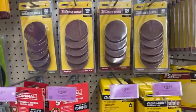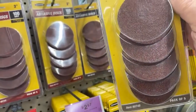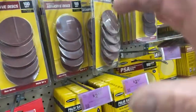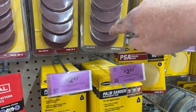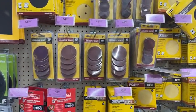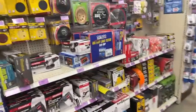Does anybody use rolo lock discs? What a rolo lock disc is — it's a three inch disc that you use a special pad for and it locks on. I got them on clearance for $4.97 for five of them. You can't beat that price at all. I'm not going to get any today but it's a good price.